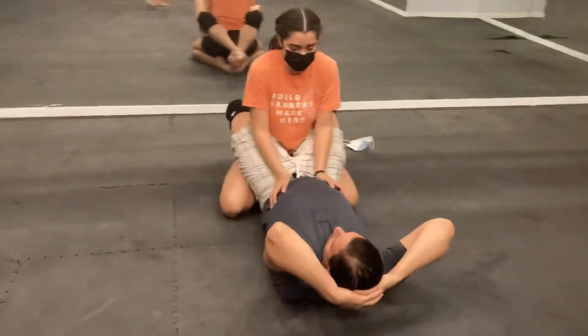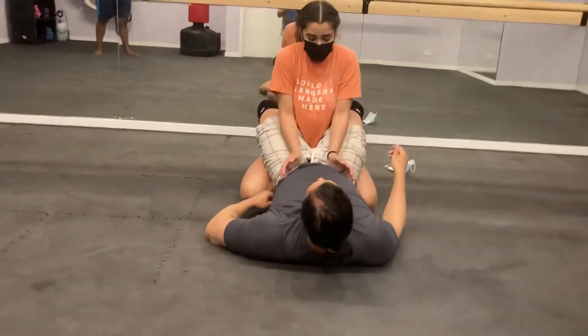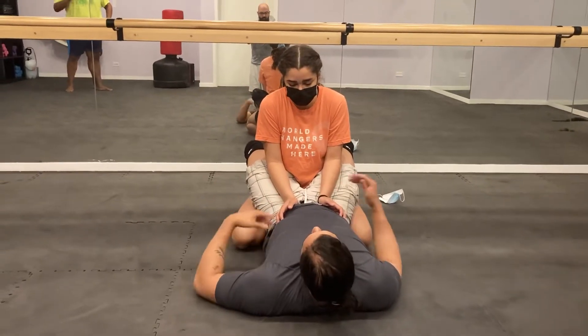We're going to be working three things with a full guard here. We're going to be predicated on breaking down the posture of our opponent. We're not going to give resistance per se to one another for these drills, but we're going to go for the motions.